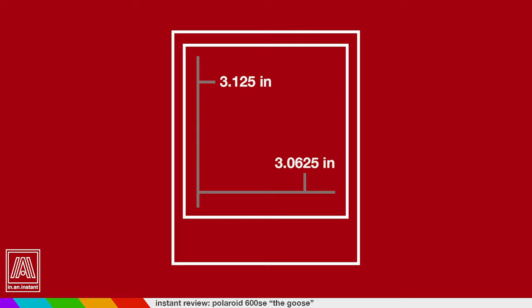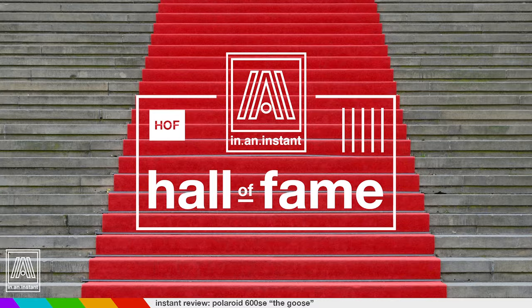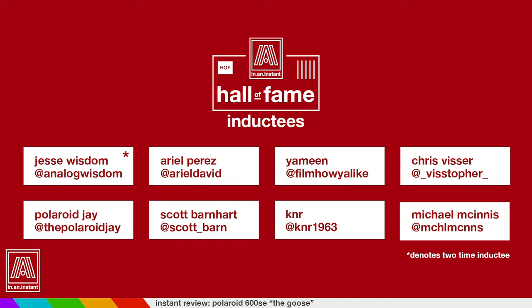I want to give a mega massive shout out to Ariel Perez, who sent me his 600 SE before I ultimately went full send and nabbed my own. Very kind gesture, hugely appreciated — he's a very talented photographer. He joins Jesse Wisdom in the In An Instant Hall of Fame. Also joining the Hall of Fame this week are five folks who came through in the clutch with peel-apart film: Yamin, Chris Visser, Polaroid J, Scott Barnhart, K&R, and Michael McInnes. Although this episode is coming out around Thanksgiving, I will be thankful for all of you forever.